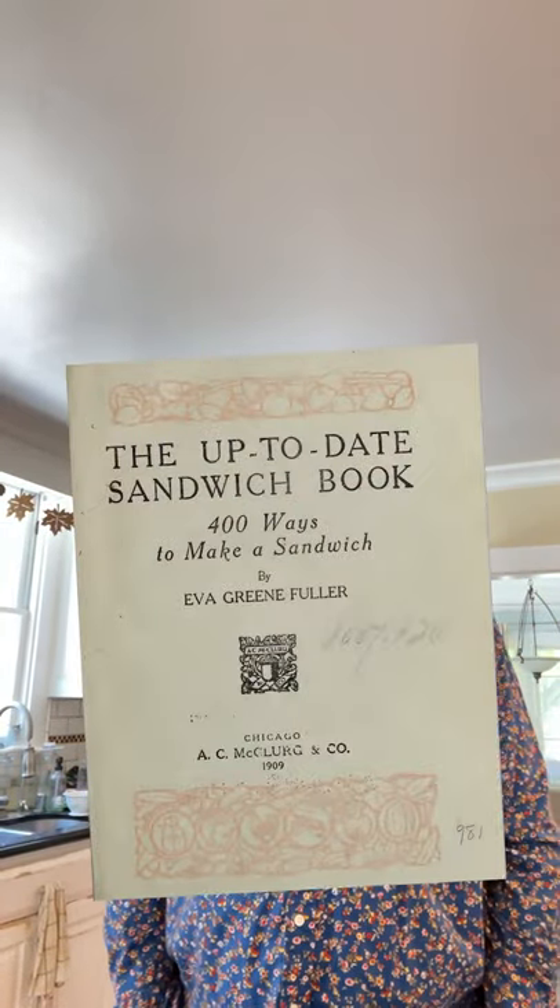Welcome to Sandwiches of History. Today, we are going to be making from the Up-to-Date Sandwich Book of 1909 the banana sandwich. And I know y'all are excited about all the variations of banana sandwiches that you've been sending in — I've got a list going, we will get there.